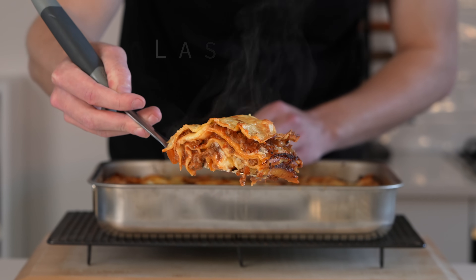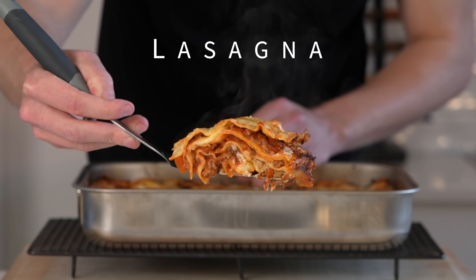Lasagna doesn't need to be complicated. Yes, it does take a little bit of time, but it's totally worth it. Let's get into making this delicious recipe.